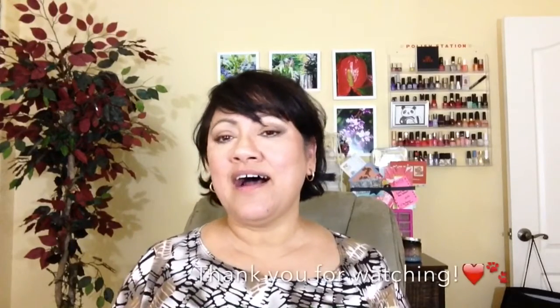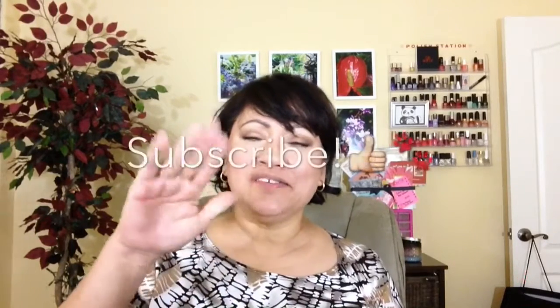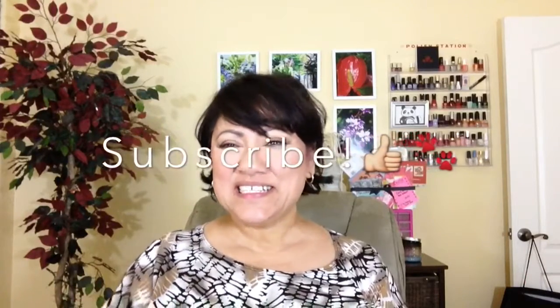I'll have some pictures on my Instagram and my Facebook so I can show you guys the before and afters — with it on and without it on. It's late, it's nine, I'm tired. Don't forget to subscribe, like, comment, share. I do have Instagram and snail mail. I'll see you guys in the next video. Subscribe!